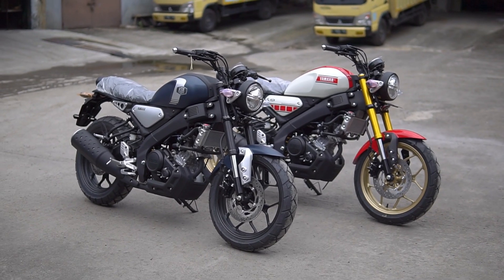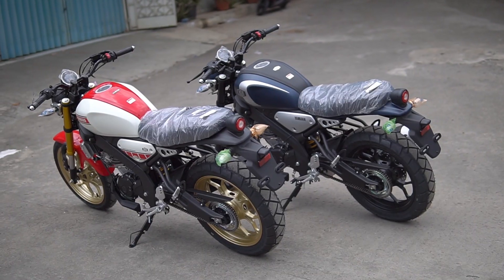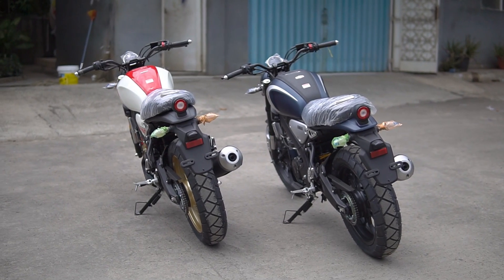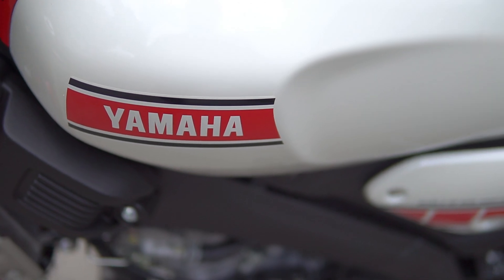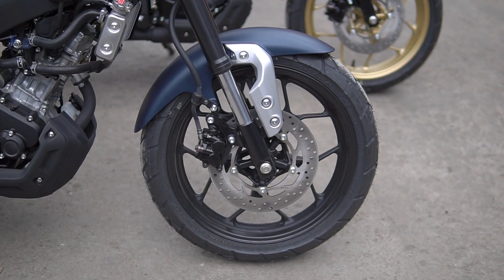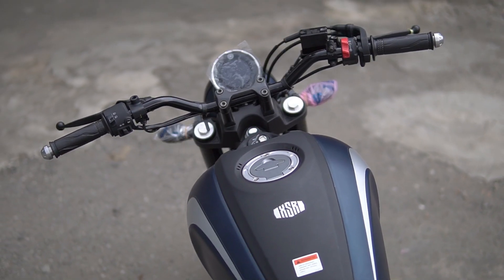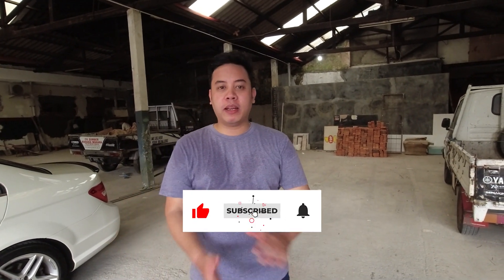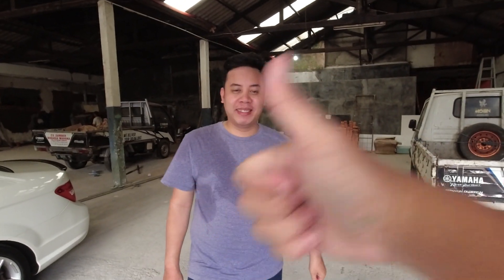Hello Sobat Rattray, welcome back to the video first impressions with Irwan and back to the camera of Mas Agung. Today we are going to show you the Yamaha XSR 155 - the retro cafe from Yamaha.